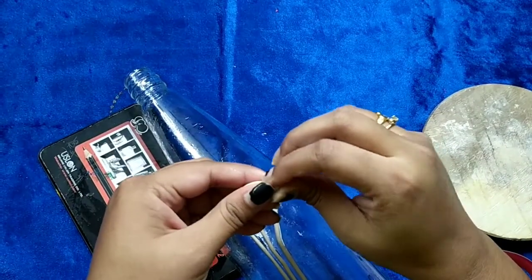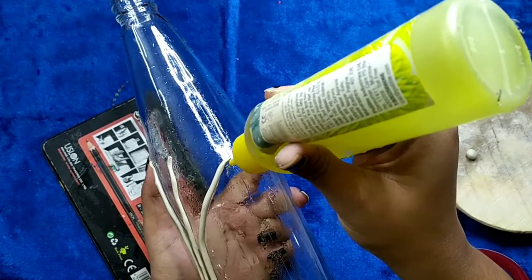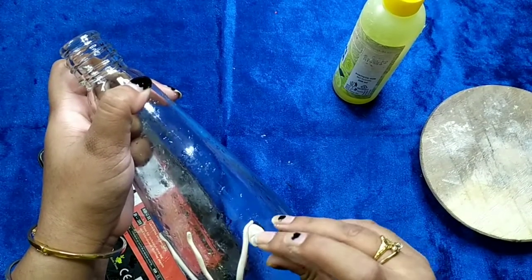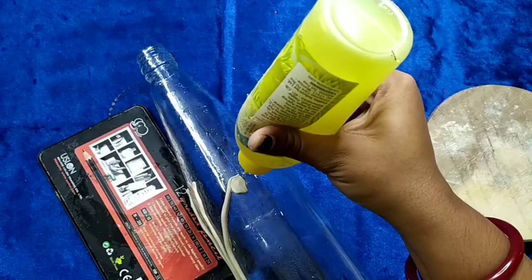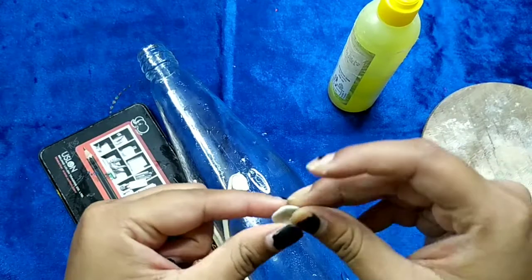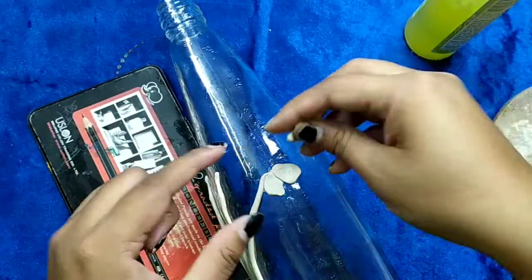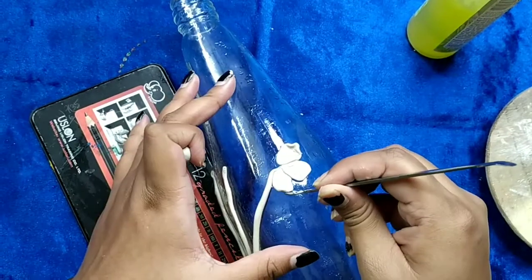Now take a small portion of the clay and with the help of glue paste it on the bottle in the shape of a small petal. Using your hands, give the petal your desired shape. Repeat the procedure, give the petal a nice shape, then add some glue and paste it on the bottle.